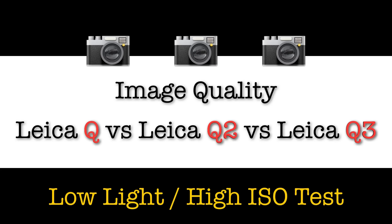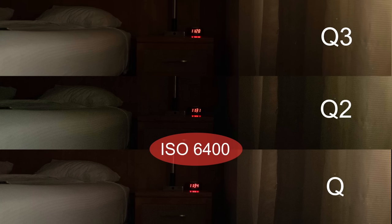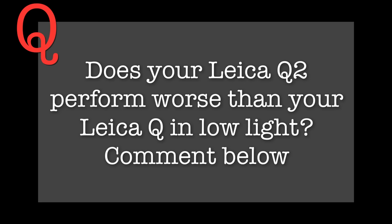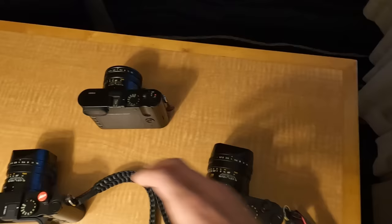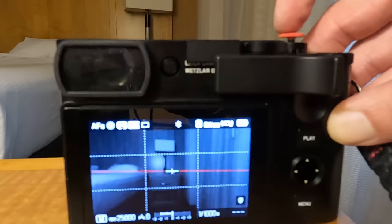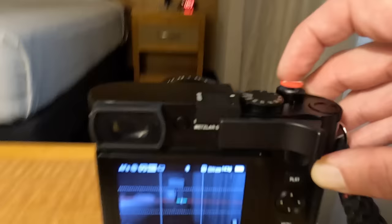First, the high ISO test. I started at ISO 6400 because most cameras perform well at 3200. As you can see, all three cameras offer very clean looking results. At ISO 12,800, perhaps surprisingly, the Q2 seemed the weakest of the three. The Q3 is the most modern so its lead makes sense, but the Q's lower megapixel count likely makes it more favourable than the Q2 in low light. All three cameras are shot at their maximum resolution, uncropped — these are RAW files converted to JPEGs in Lightroom without any editing. Using the Q2 and Q3 at lower resolution may yield better low-light performance.